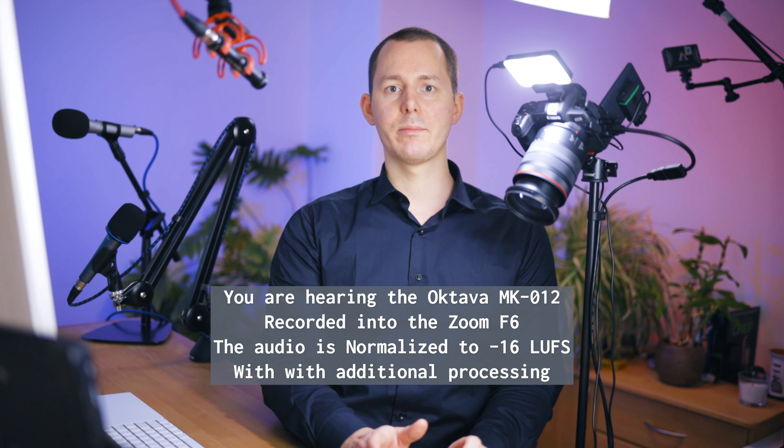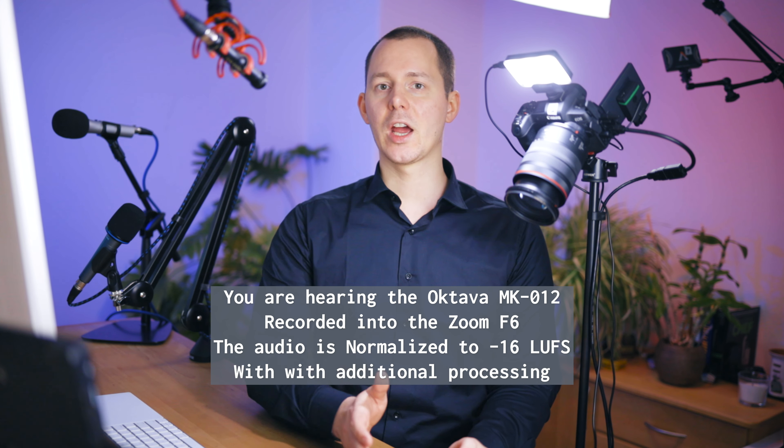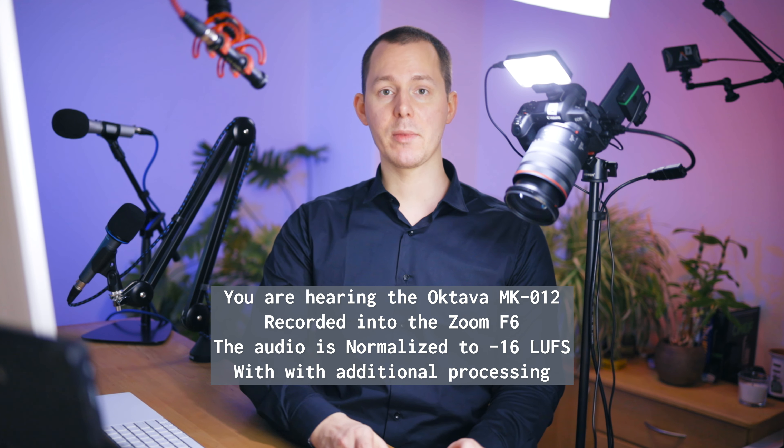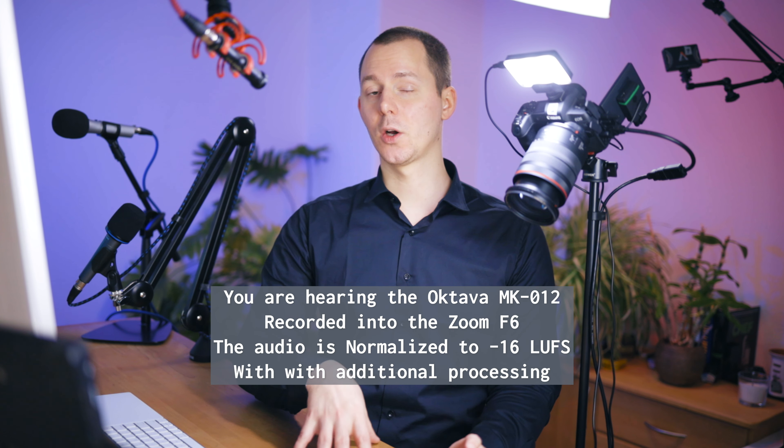One thing first: this recorder was provided to me by Sound Services GmbH in Germany. They were really kind in sending this out to me as a loaner so that I can make videos about this podcast recorder for you here on this channel. They have no say in these videos. I make these videos of my own accord and they don't get to see the video before it goes live.